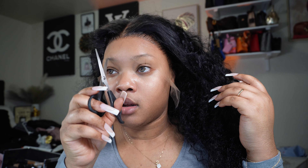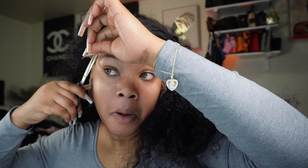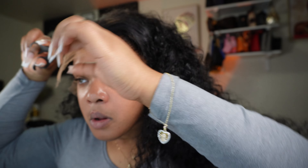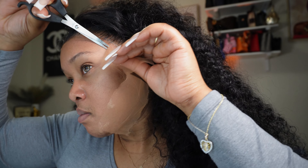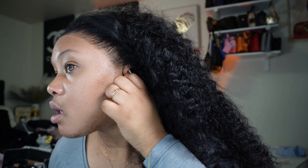Now you're going to cut your lace in sections — look at that lace, I'm so obsessed. When you're cutting, do not cut around the hairline — you cut in a zigzag pattern. That's what you want to do; it gives that natural lace front situation. If you cut around the head it's going to look terrible — you can see the lace from a distance. With any lace, whether it's HD or not, cut in a zigzag pattern for that natural effect. Now I'm going to tuck out my ear tabs.